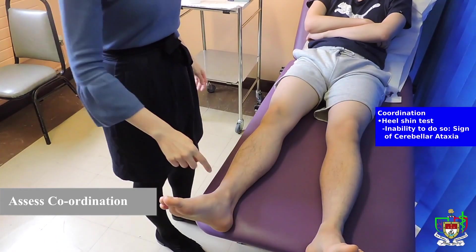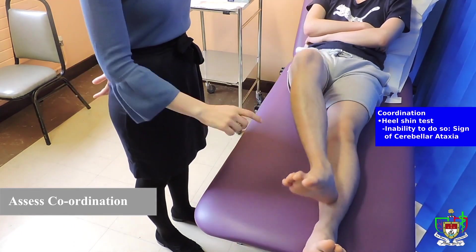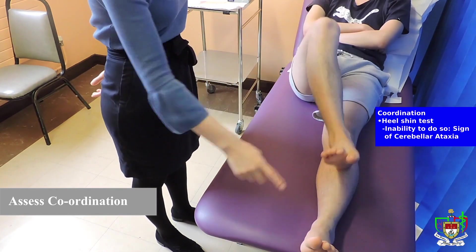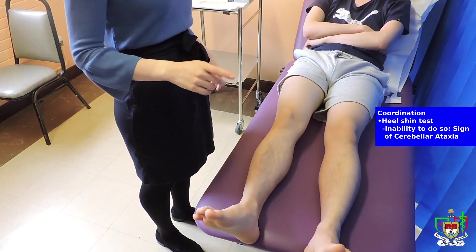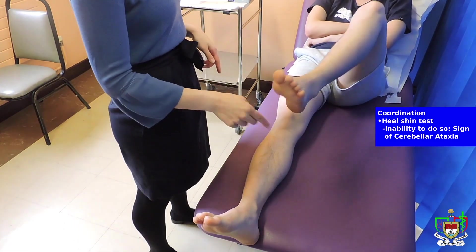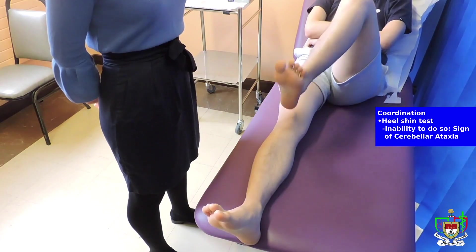Can I have you touch the heel of your right foot to your left knee, and then run it down your shin, then put it back up and go again — so touch it to your knee and then go down your shin. Just do it a few more times, as best as you can. Perfect. So now I want you to do the same thing but with the opposite leg — take this heel and then run it down the right leg. Perfect. Thank you.